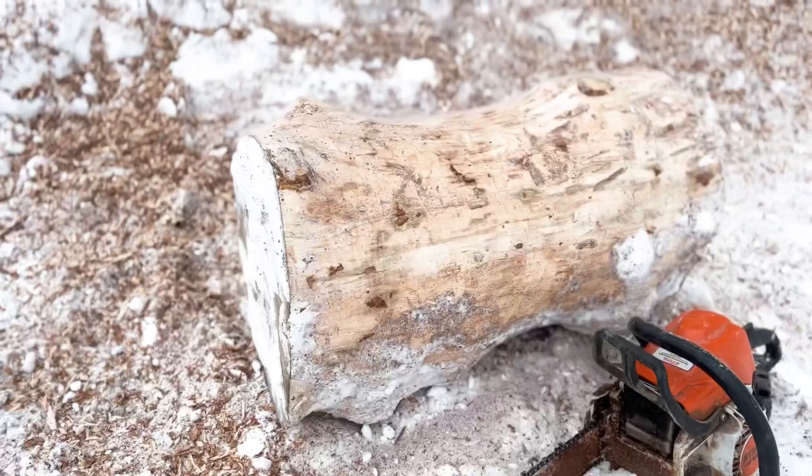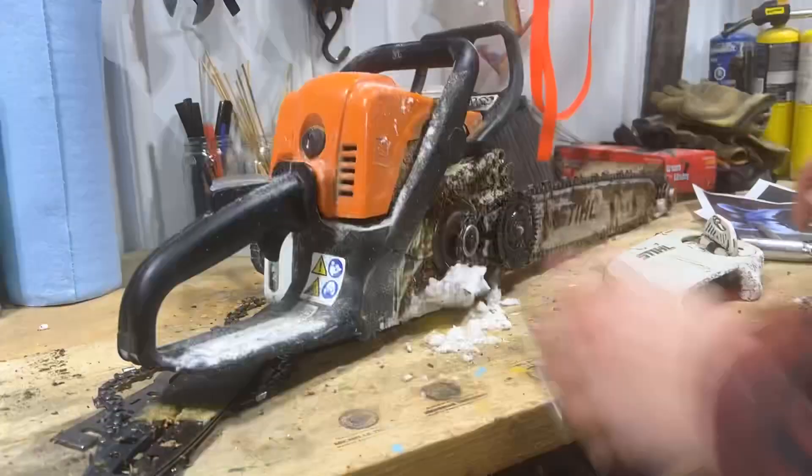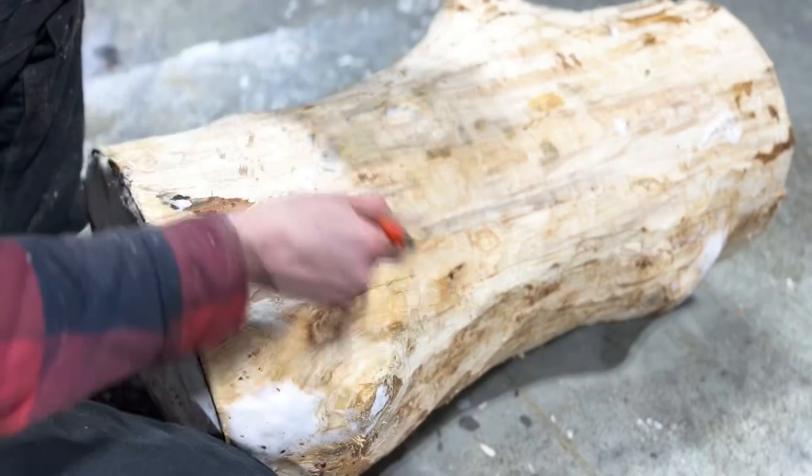Here's the log after debarking — and the mess of success. Bark shavings all around, and that's why I like to work outdoors whenever possible. Next, I've switched out the chainsaw bar from the Log Wizard attachment to the Cannon Barwerks quarter tip chainsaw bar. Its smaller size is designed for more detailed chainsaw carving.